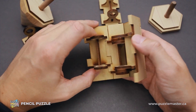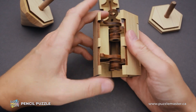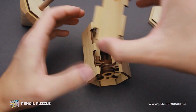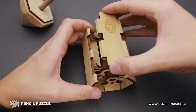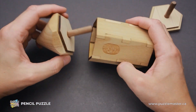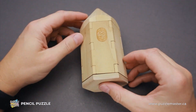So the next one will probably be this piece, and we can easily fit it here. And we have only one part left, which will probably fit right here. And that's how the puzzle will be assembled.